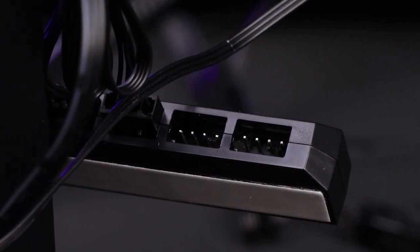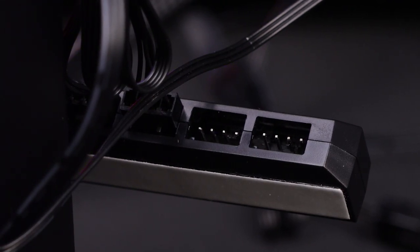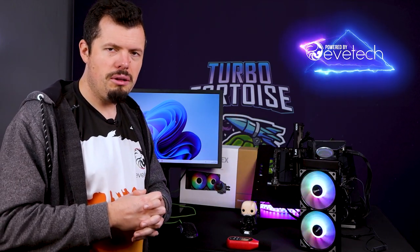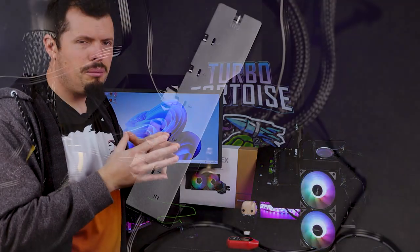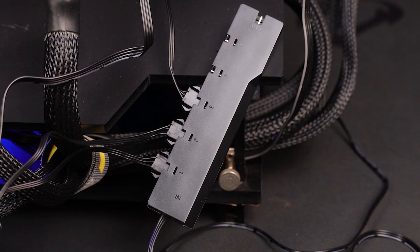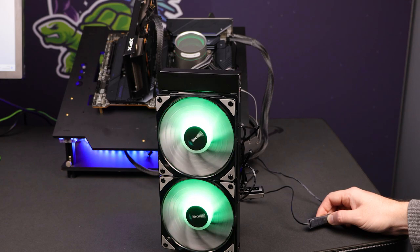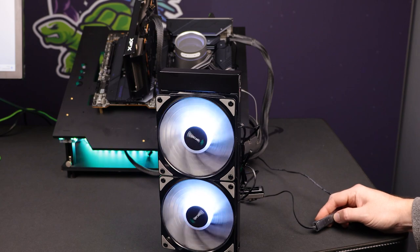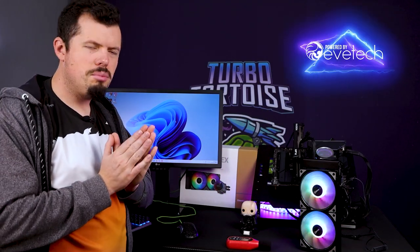They've also included two hubs — one for the fans, which is really nice. It goes one into four, so you're not limited to just the two included fans; you can plug in any three-pin or four-pin fan and control RPM from one central location. The RGB, however, is where things go a bit pear-shaped because they're using a proprietary connector, so you have to use the USB hub. If you have addressable RGB headers on your motherboard, you can't daisy chain — you're stuck with their connecting block, so no motherboard RGB control at all.